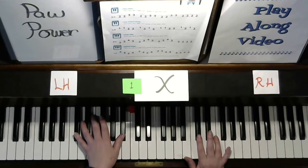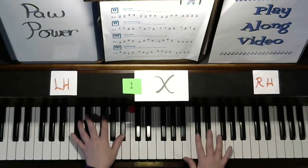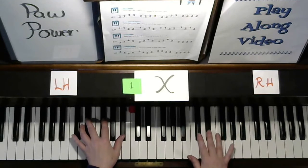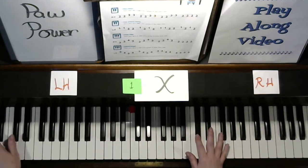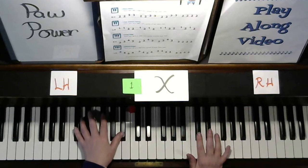One, two, ready, play. Let's try it again a little faster. One, two, ready, play.